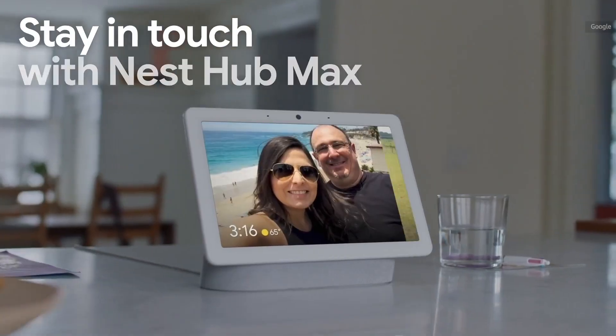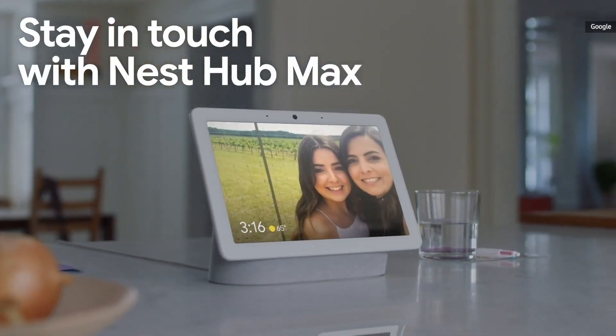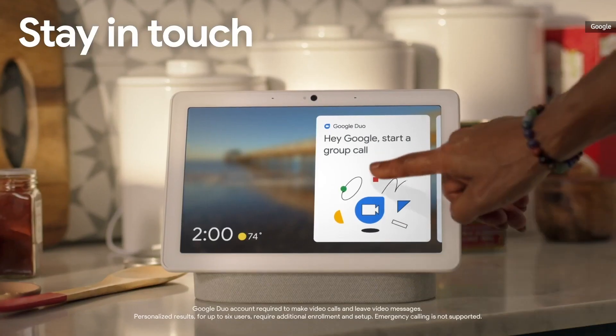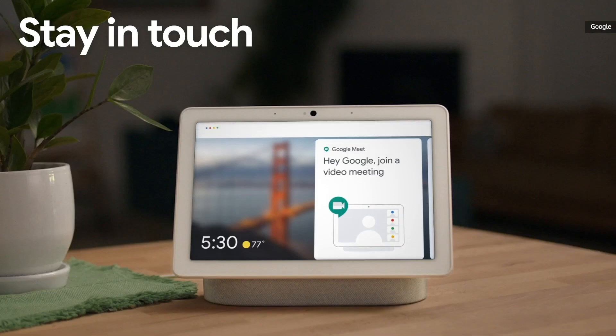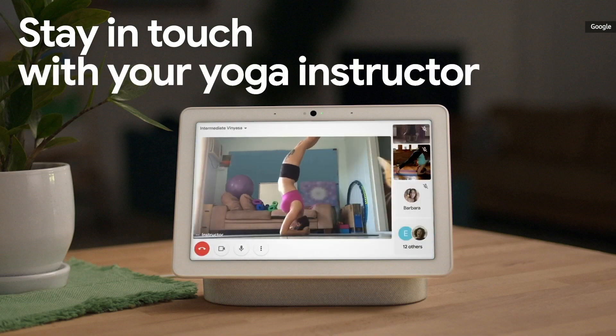This really isn't meant to be an intrusive device or for family communications. For that, you'd rather get something like the Nest Hub Max, which is more for shared spaces like kitchens or living rooms. Something like the Lenovo SmartClock 2 is designed for intimate spaces like a bedroom or a bedside table.